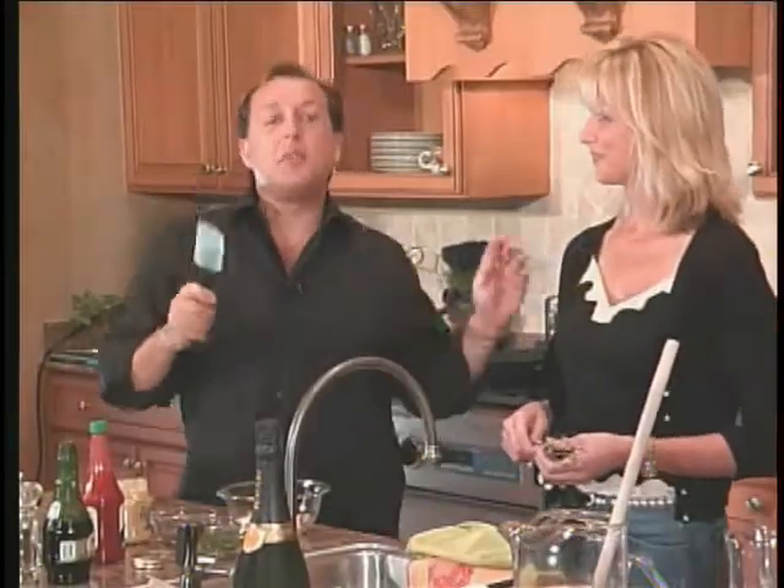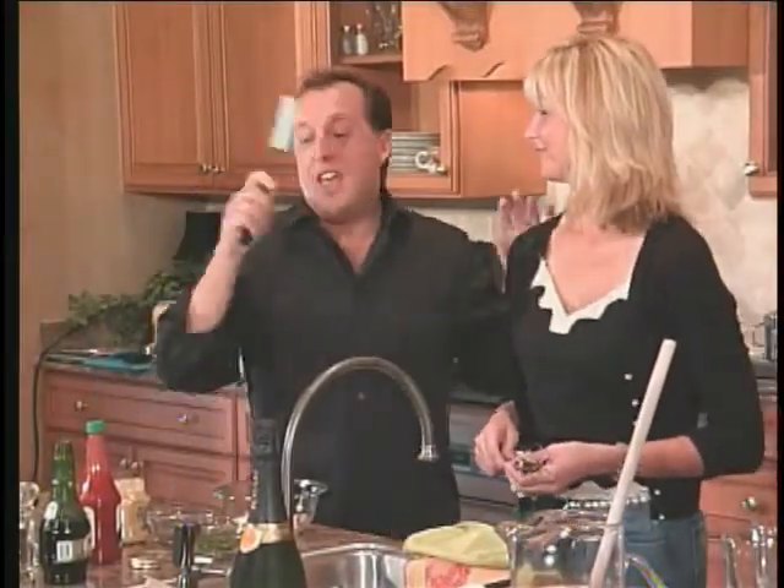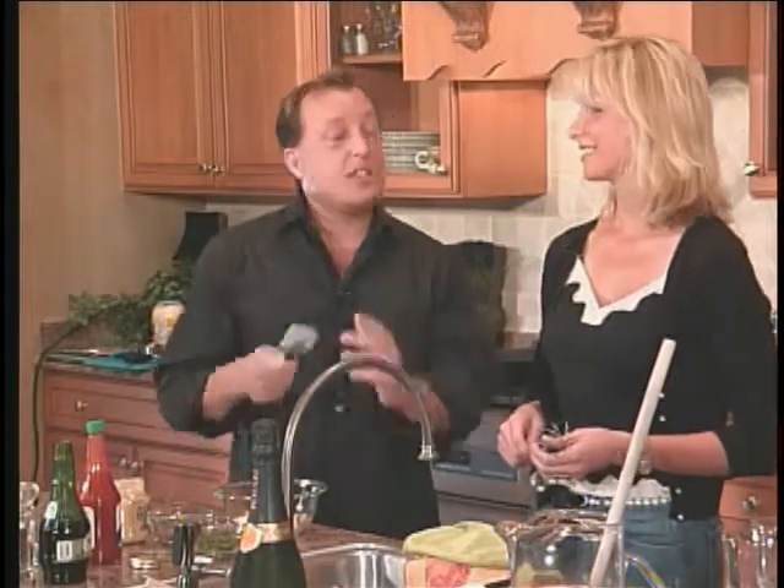Hi, welcome back to Capital Dish. I'm here with my friend Nikki Johnson, and we are in this fabulous kitchen.